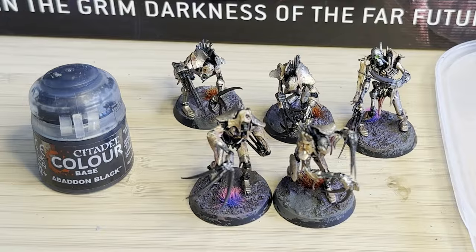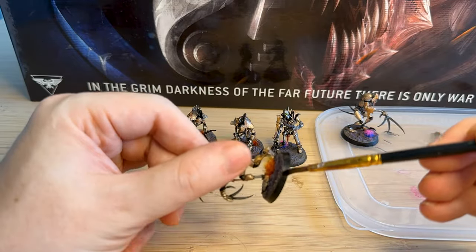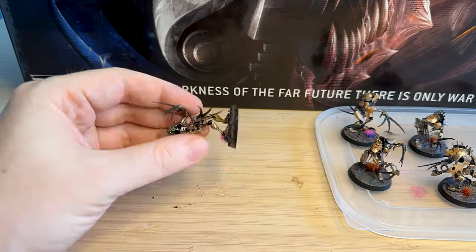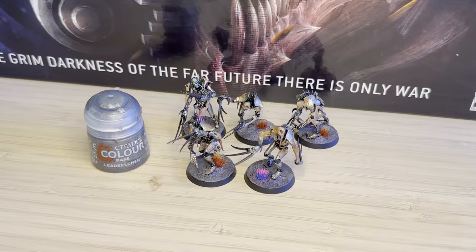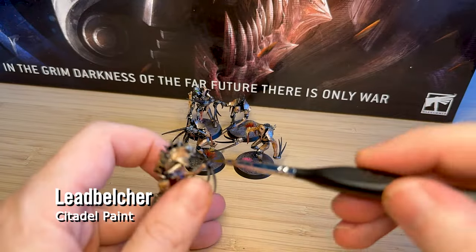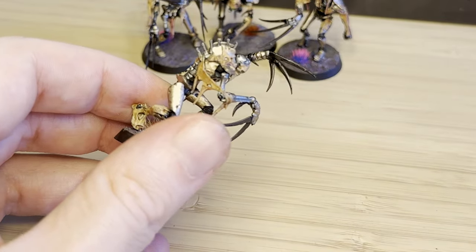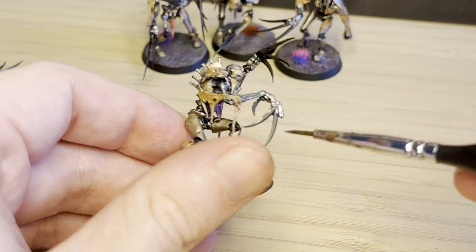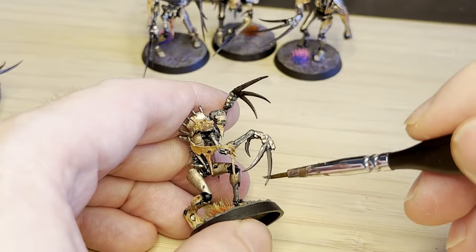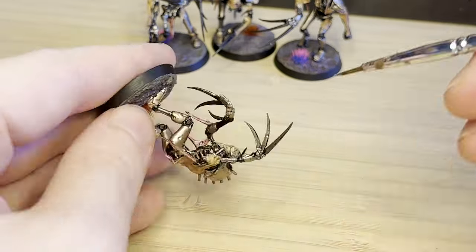Now it's just cleaning up the rims of the bases. I find this is a really simple step but it makes the base look so much more professional and makes the model really pop — just going around the rim and painting it black. I've tried a few different colours, but black just draws the eye away and frames it. I wanted to do some edge highlighting on the claws because the Rhinox Hide is quite dark and isn't easy to see. I tried to do some edge highlighting but my edge highlighting sucks — I either put too much paint on and it doesn't go along the edge, or no paint comes off my brush. So if you've got any tips, feel free to leave them in the comments below.